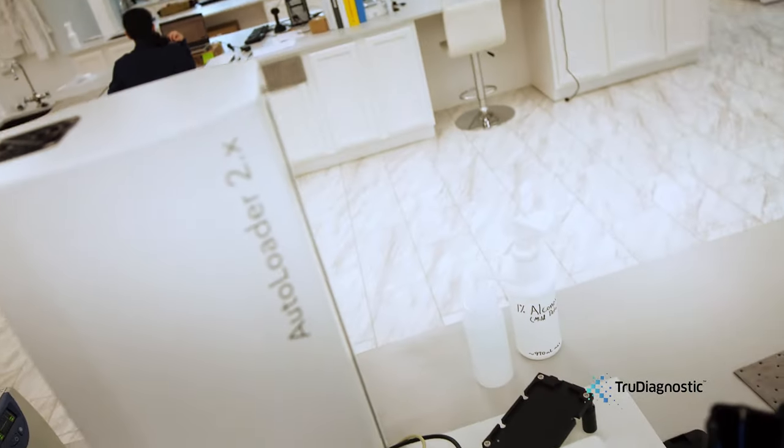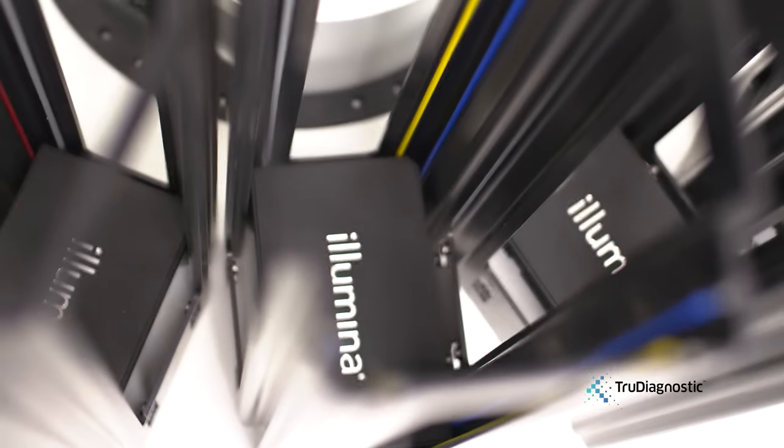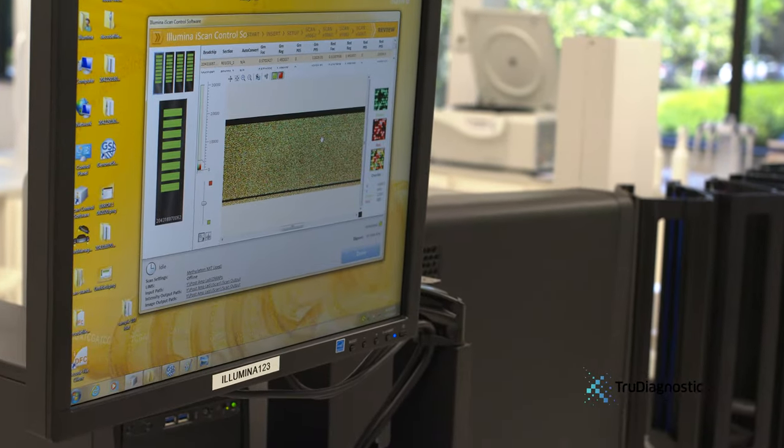This is the auto-loader, and what this allows us to do is automate the actual scanning process as well. If you were to do it manually, you would have to manually put four bead chips into the machine and work with the computer program.